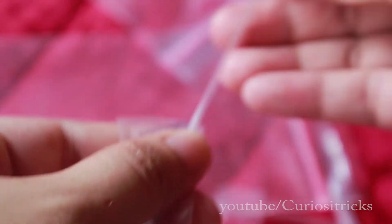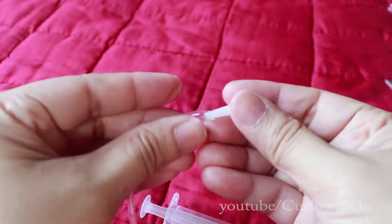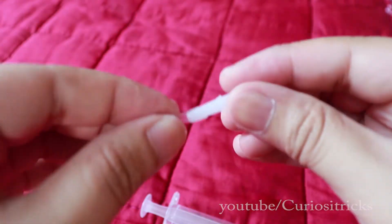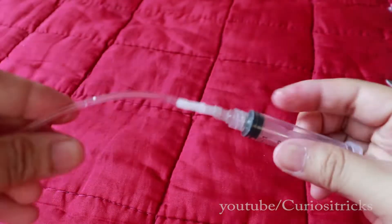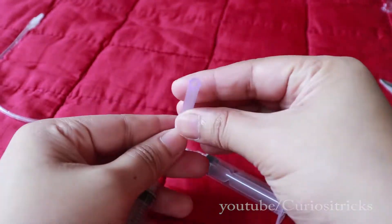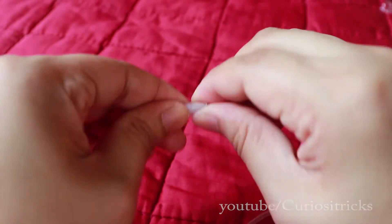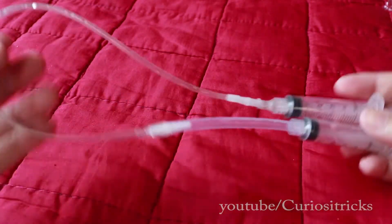I can't understand Chinese or even speak that language, but I believe what's written here is some kind of instruction or specification. Whatever it is, I'm still going to use it. It's actually my first time to assemble this kind of stuff, so please bear with me. Just connect and secure the syringe hose from end to end — there it is.